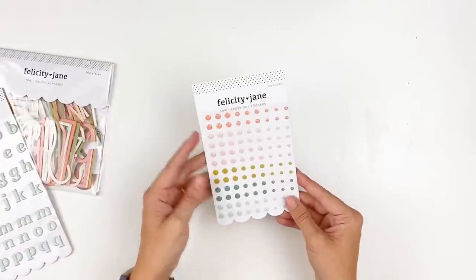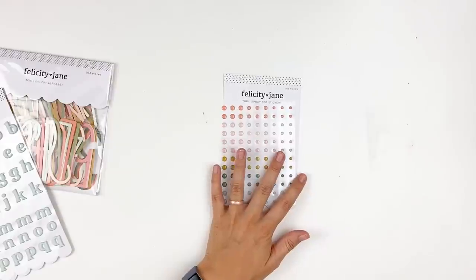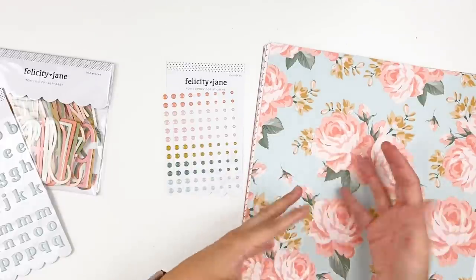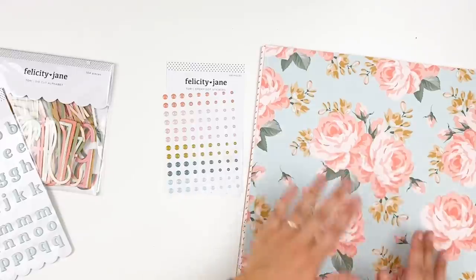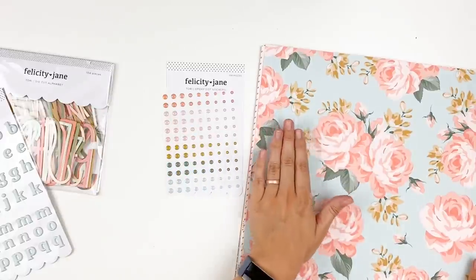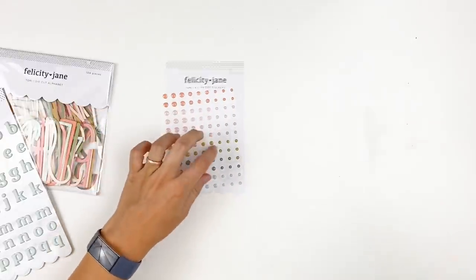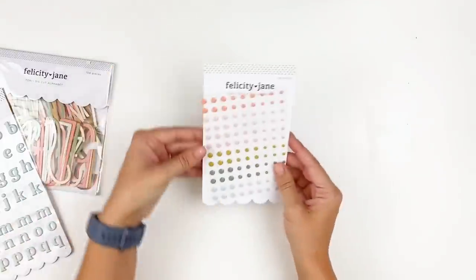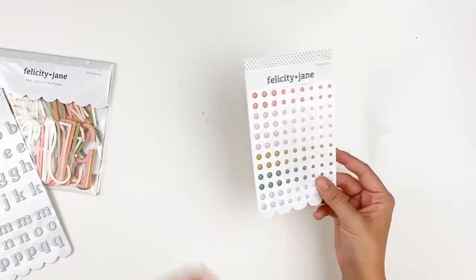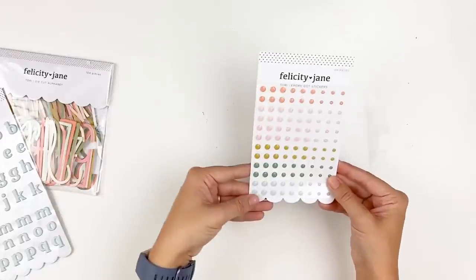Next up we have the epoxy dot stickers — you've got a variety of sized circles in the color palette from the kit. I like to use these, especially the little ones. This is a really quick and easy way to dress up your flowers, using these as little centers to the flowers. It just adds some texture and embellishment to what otherwise would be a flat surface, like a paper or that floral journaling card. Even stamping florals — there are a couple of floral stamp sets in the Felicity Jane shop — and using these epoxy dots as the centers of those just adds a little something to them. Of course they're great for just adding little pops of color throughout your page. They are slightly raised and have a little dimension, but it's not obnoxious.